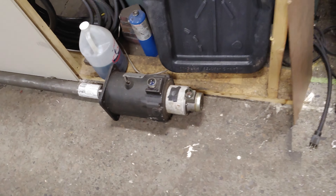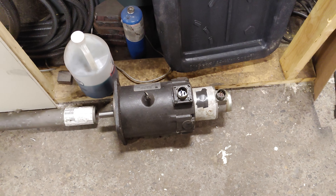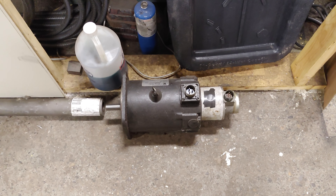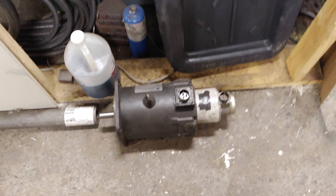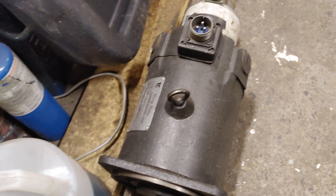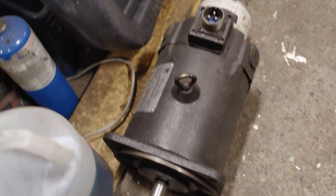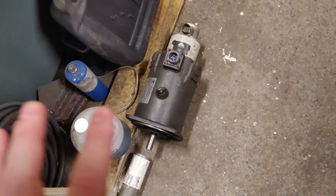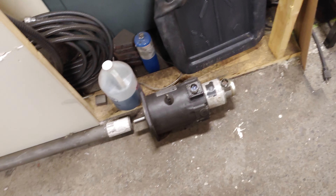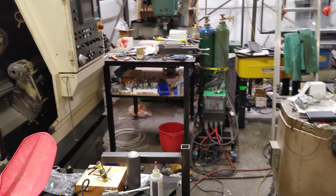That's the servo for the Z-axis. To buy an AC servo for that size is going to cost a lot of money — that flange is probably eight inches across, it's a 5 kilowatt peak, 2 kilowatt continuous motor. That's a really expensive motor to replace. I might just keep the old DC one and get DC drives, so long as I can get one that'll self-tune.